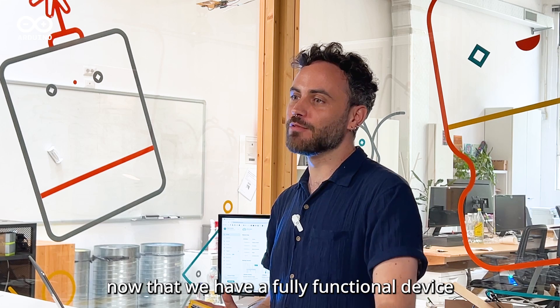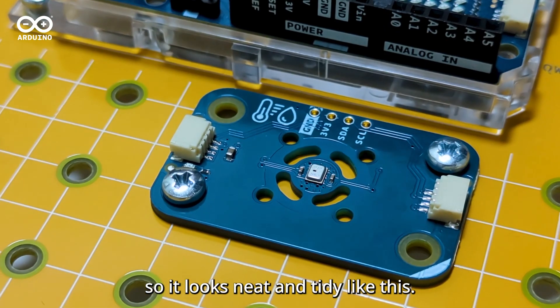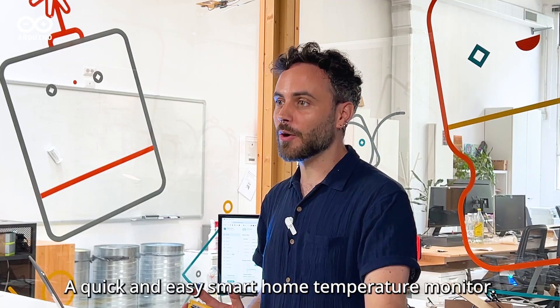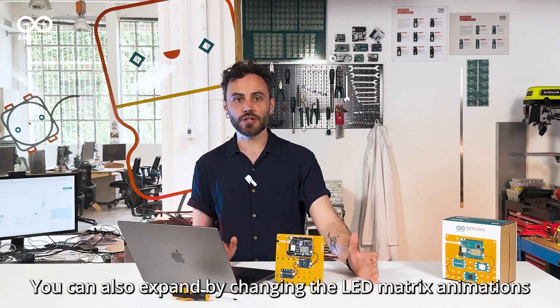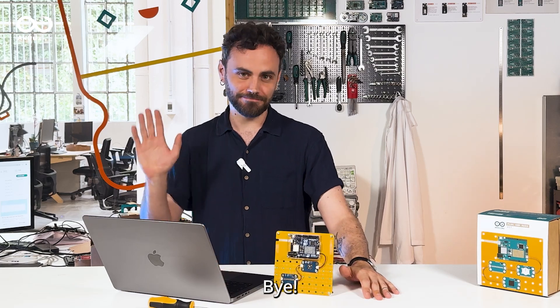Now that we have a fully functional device connected to the internet, let's assemble it on the Modulino Base so it looks neat and tidy like this. And there you have it — a quick and easy smart home temperature monitor. But this is just the beginning. You can also expand by changing the LED matrix animations or even adjusting the Modulino Pixels reactions. Stay tuned for the next project. Bye!